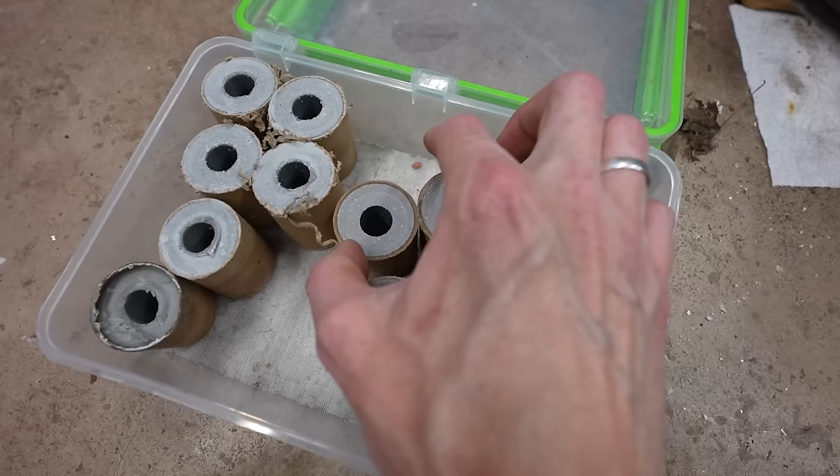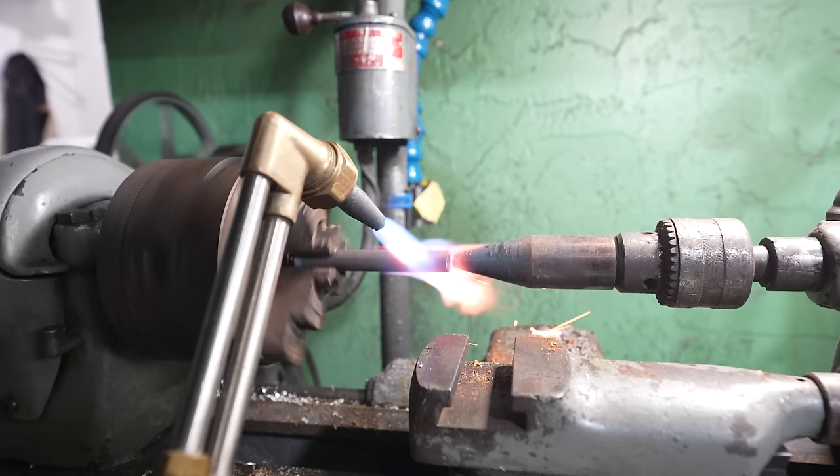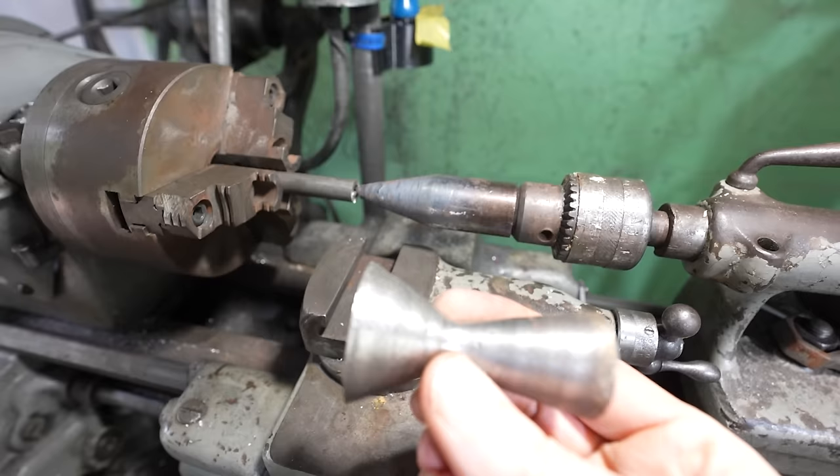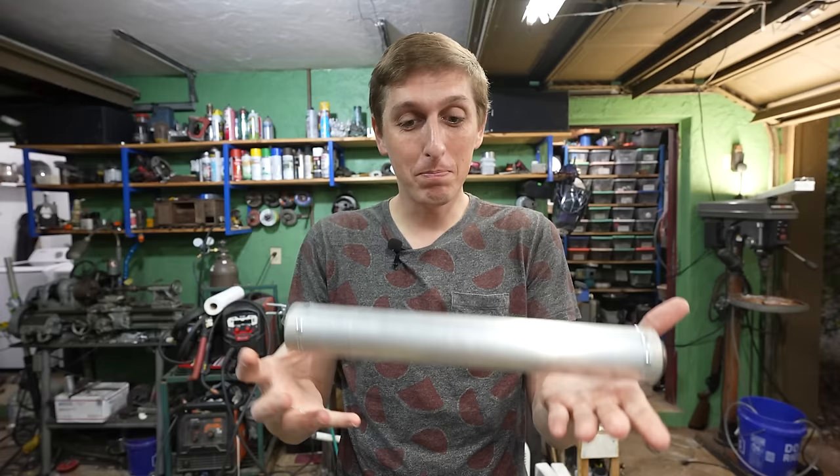I cut the fuel into sections and loaded it into the rocket casing. Then I made a nozzle by heating up a little metal pipe on my lathe until it was white hot, and then jammed a metal cone into the end of it to form a nice nozzle shape. Just like that, you've got a rocket.